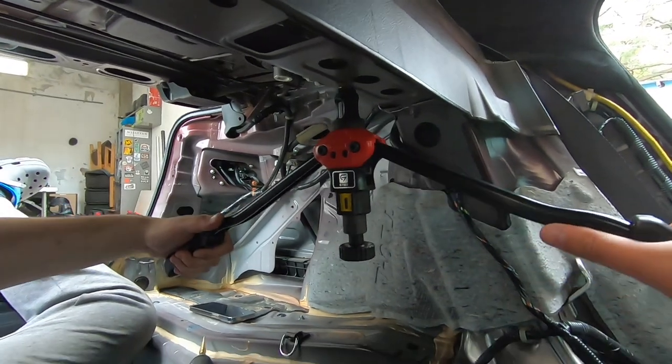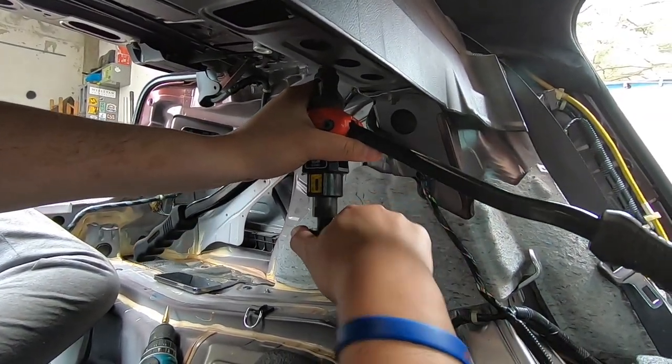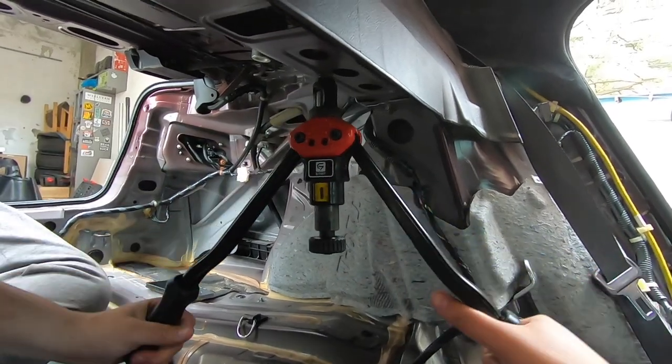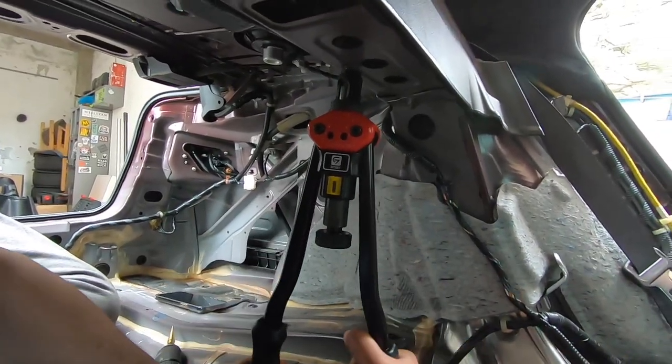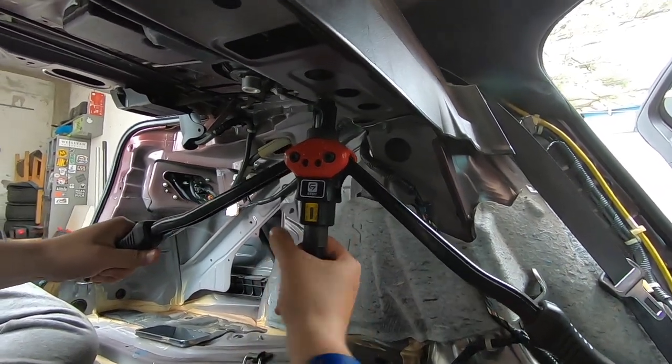I got the rib nuts in, I'm gonna put the second one in. There you go — got the mounting holes for the tank done.